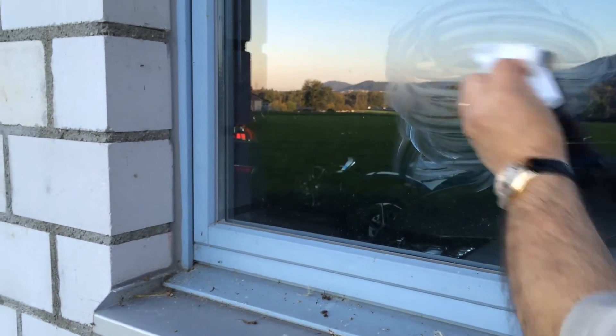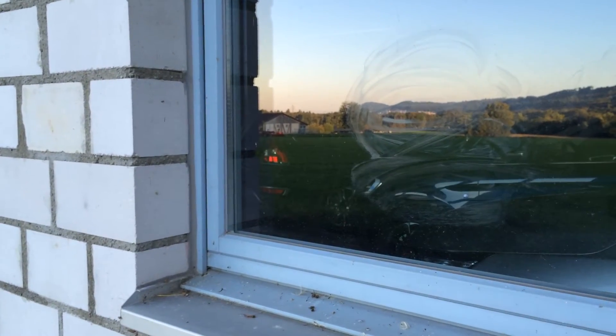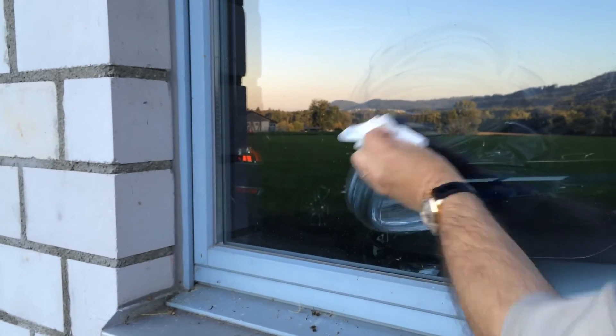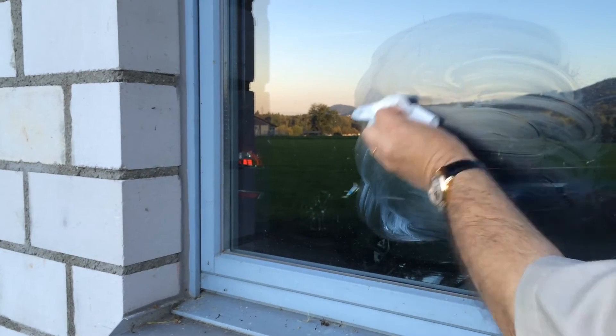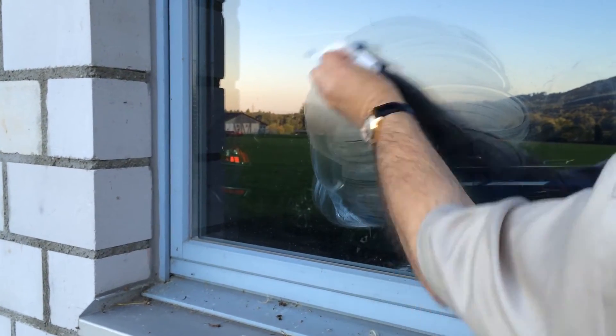In this example, it's glass. I will only do a little part of it to show you that our product does not only coat a surface — our product cleans a surface, renovates a surface, protects a surface and coats it.